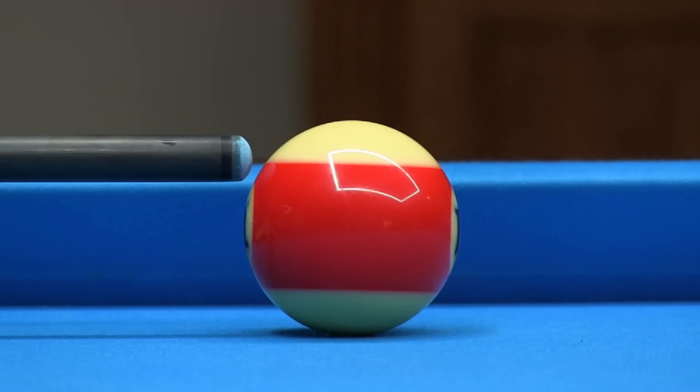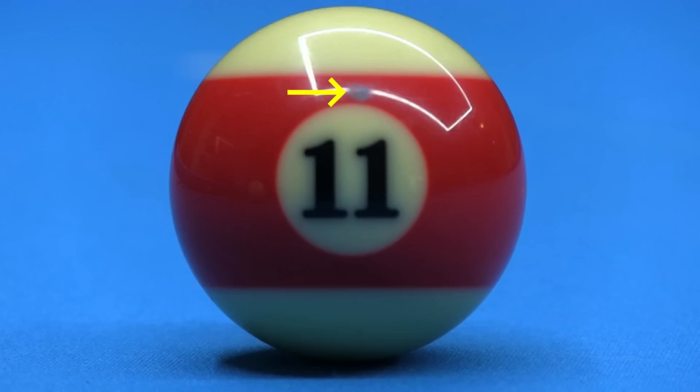A standard striped ball can be used to help visualize the miscue limit. If the tip contact point is below the edge of the stripe, the shot should be safe. The chalk mark on the ball clearly shows that I was safely within the miscue limit.